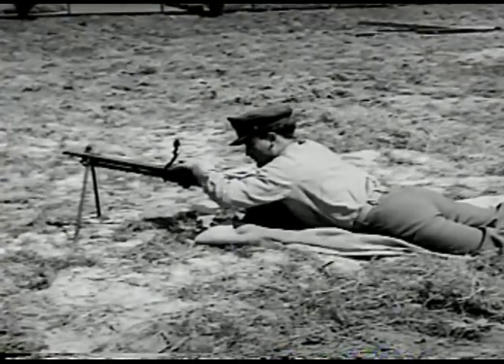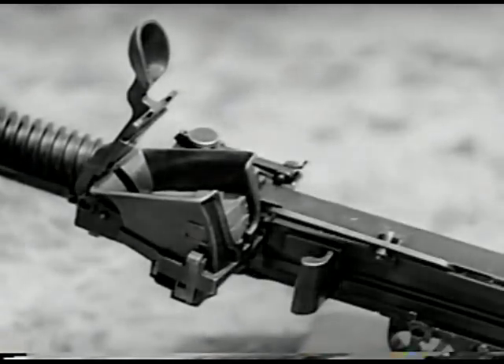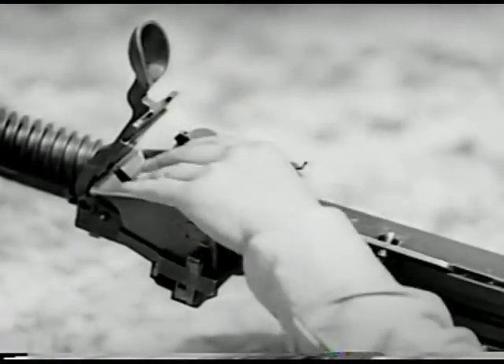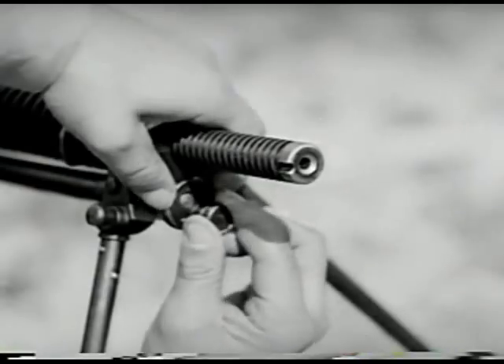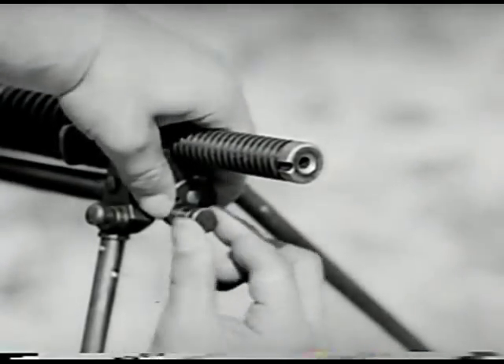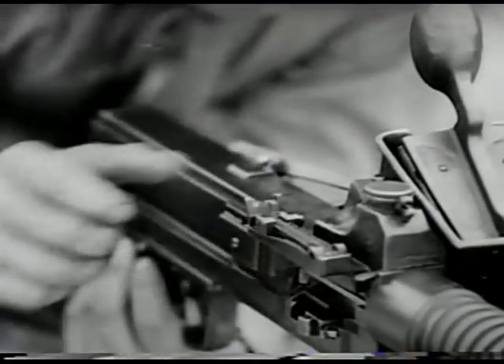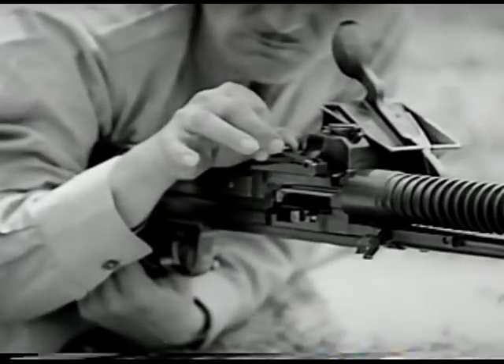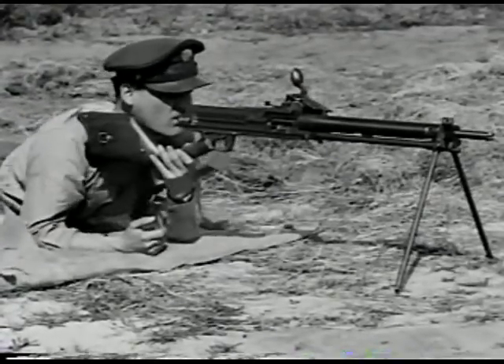This is the Japanese Nambu light machine gun, caliber 6.5 millimeter, model 1922. It's gas operated, air cooled, and is fed from a 30 round box type hopper. After filling the hopper, the follower is lowered and the gas regulator is adjusted for smooth operation. Preparatory to firing, the rear sight, which is of the sliding ramp type, is adjusted. There is no provision for windage on this sight adjustment.